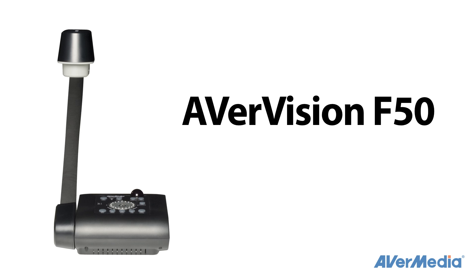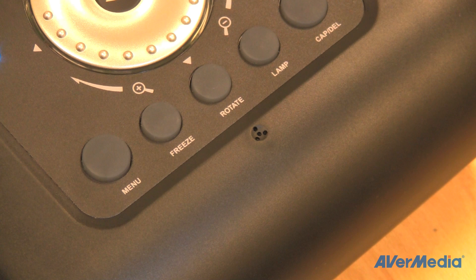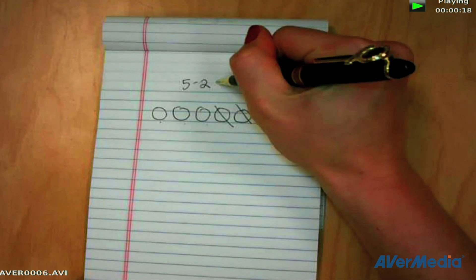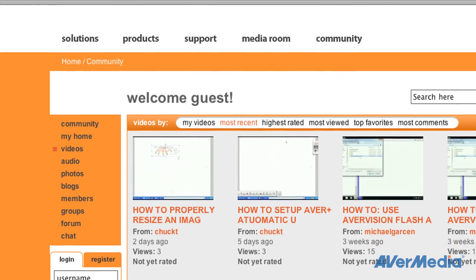The F50 is also the first flexible arm doc cam from AverMedia with onboard video and audio recording to USB. With the built-in microphone that records superior audio, it's easy to capture videos of your lessons and share them with absent students, post them on the web, or save them for future reference.